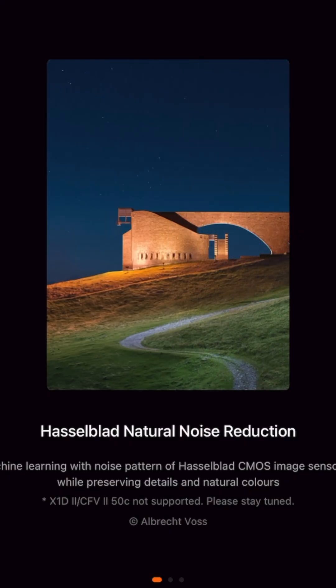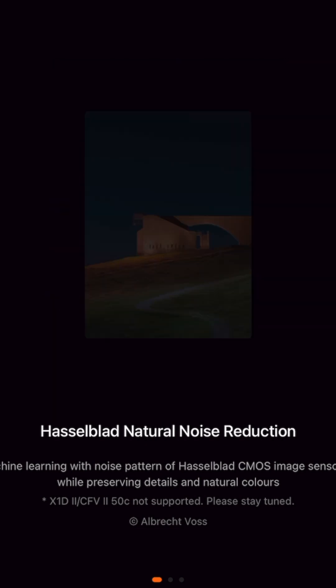Introducing Hasselblad Natural Noise Reduction — a game-changing AI-powered noise reduction tool designed to fix the noise issue in low-light conditions.